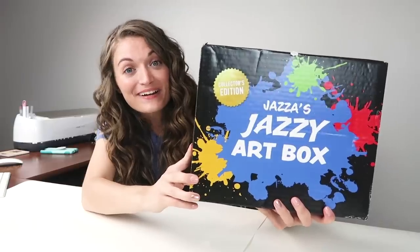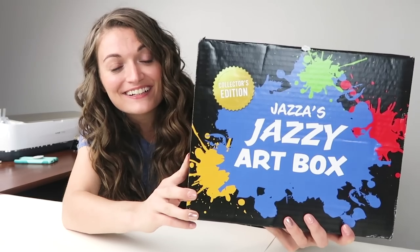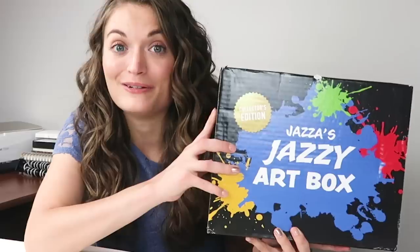Dude! This is so cool! Jazza has an art box! Get out of here! This is so cool! It is so cool just seeing our art community grow and flourish, and an art YouTuber coming out with a box — that's huge!